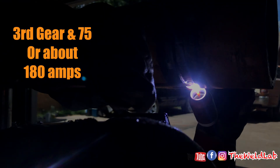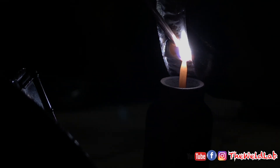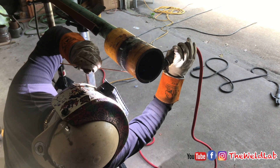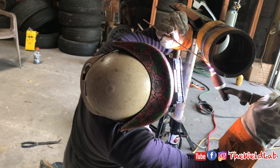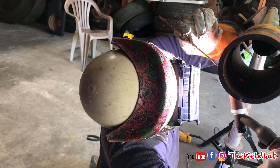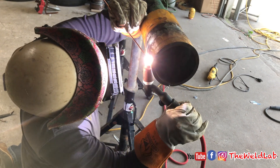Hot pass is done — now we're jumping into the first fill. Still third gear, now up to 75 on the remote — I'm guessing about 180 amps. For the fill you can always turn it up, because you have enough metal in there that you won't mess it up. When you crank it up you can stack that metal in there with no problem. I'm really big on quality and production, and this is where production kicks in — cranking that machine up and stacking metal in there. Fill number three: keep the same settings, same heat — that's hot enough to flush the pipe out.